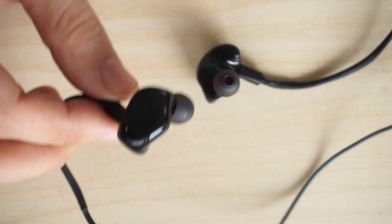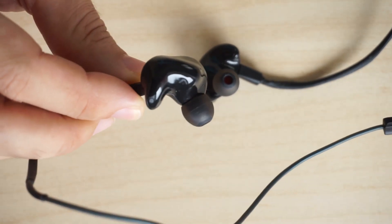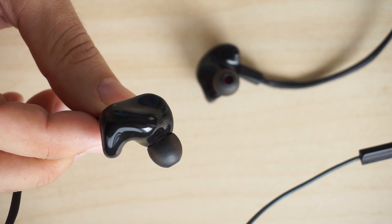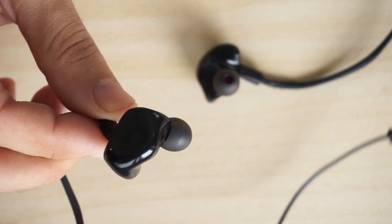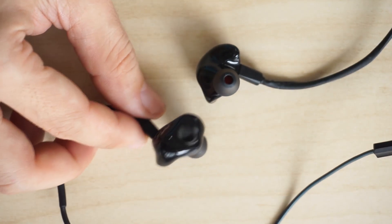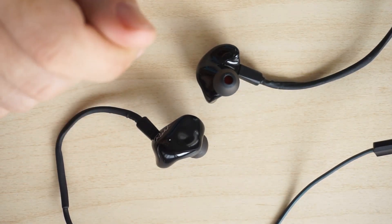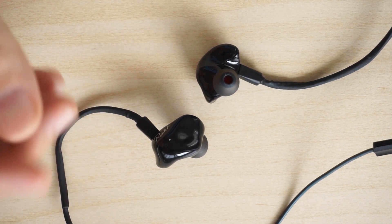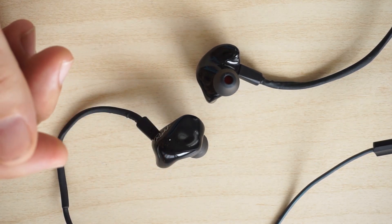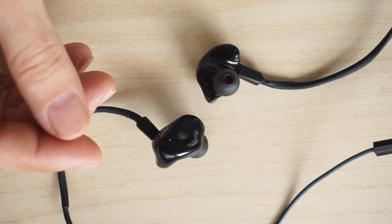Overall, the ZAK S3 is quite a good pair of earphones for $10, and I highly recommend it for anyone looking for affordable earphones with better audio quality to replace their standard earphones. If you're looking for even better audio quality, I recommend the ZAK S5 or ZAK S6. These two models cost about 3 to 4 times more than the ZAK S3, but they are well worth the price given the audio quality they produce.